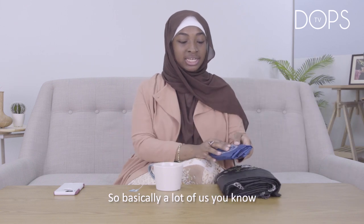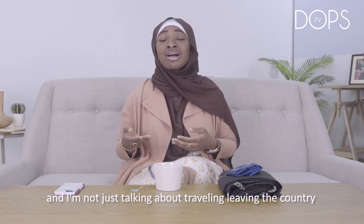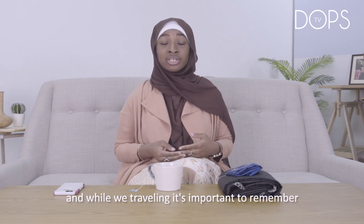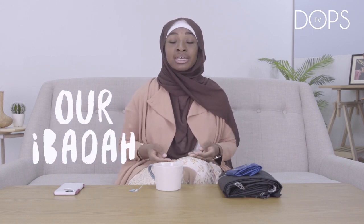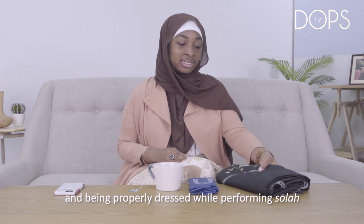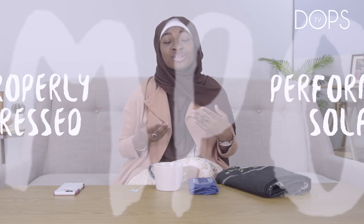A lot of us wake up every single day and we travel. And I'm not just talking about traveling and leaving the country, but everyday travel. While we're traveling, it's important to remember our ibadah — our worship. Salat is really important, and being properly dressed while performing salat is also very important.